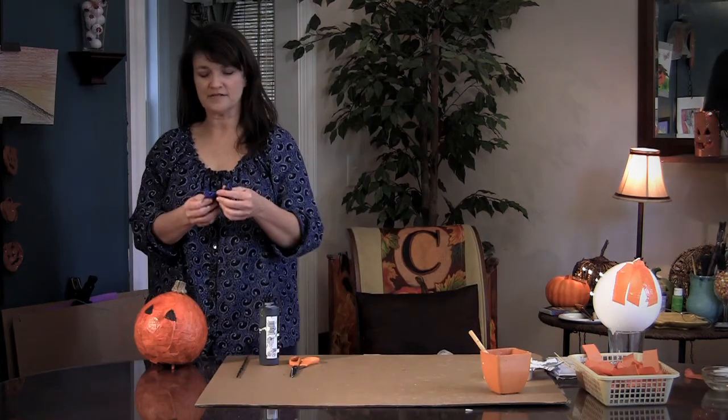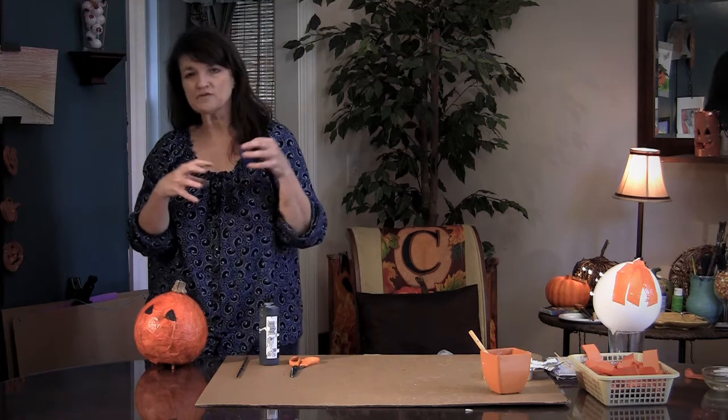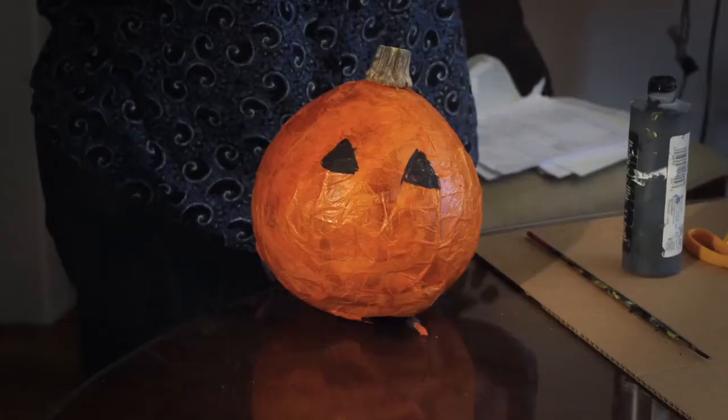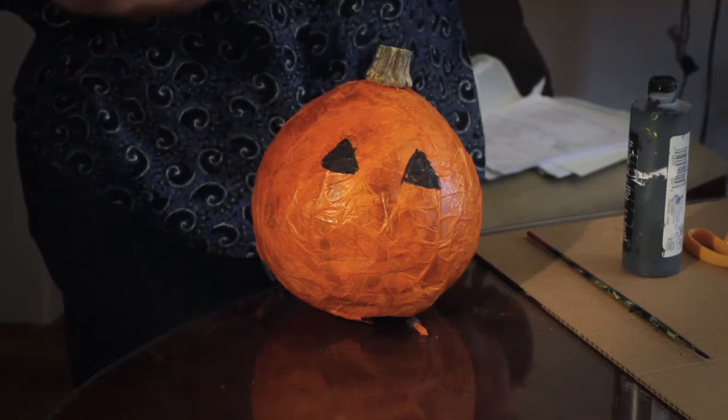After you cut the top of the balloon, let the balloon deflate. Sometimes it will stick to the sides. You might get some crumbling or sinkage in some areas, but that's okay. Just make sure you put a lot of layers of tissue paper on — at least three layers — and you'll be fine.